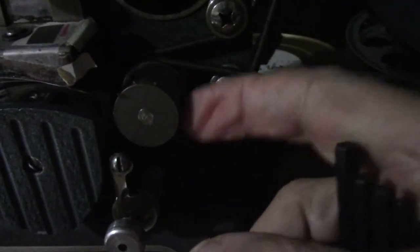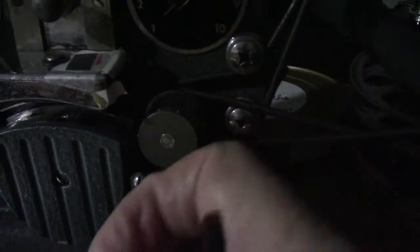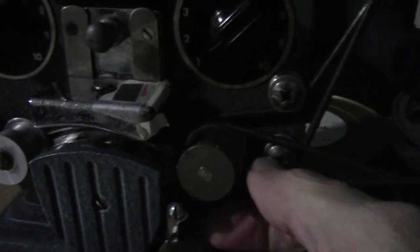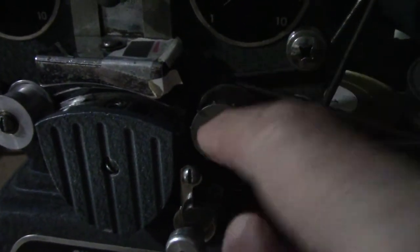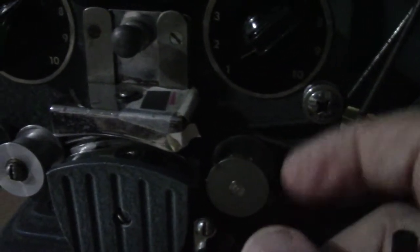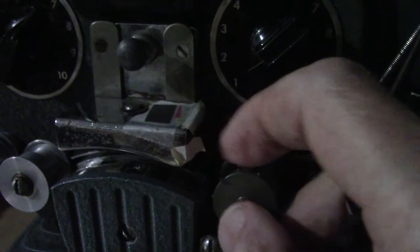There's a hole in the smooth middle of this, and what you do is you use an Allen wrench and you loosen it and pull this off. There's a flat spot on the axle. You turn it around and push it on, try to center it on that flat spot, and then you tighten it again.